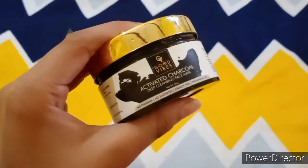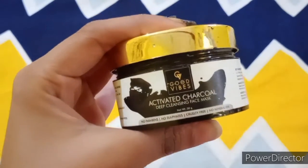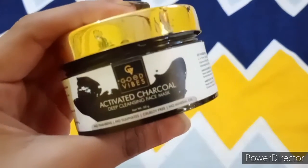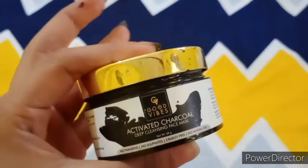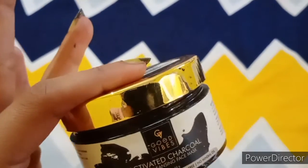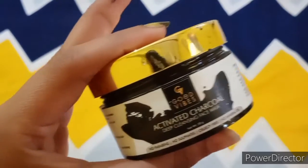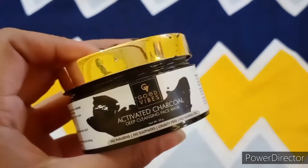This is an activated charcoal deep cleansing face mask which claims to deeply cleanse and clear our skin. Charcoal has a very strong effect on our face and body, and this face mask is very good for cleaning your face.